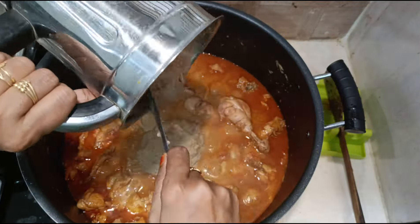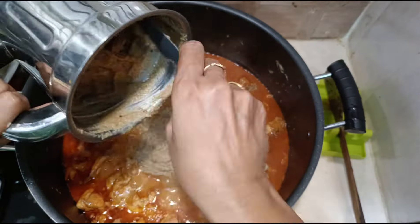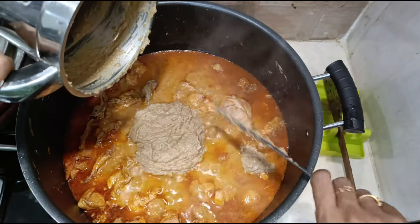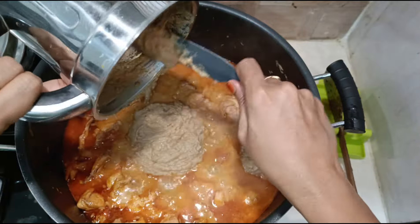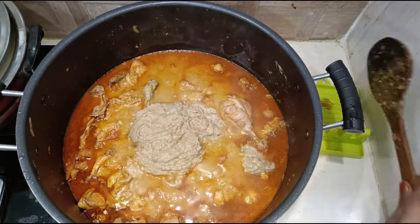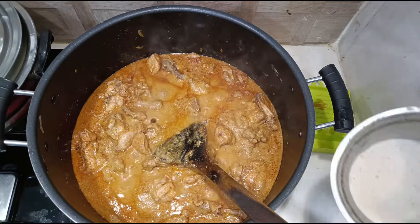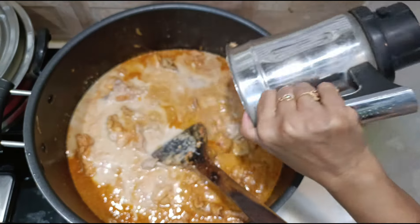Now add the ground onions — the ones we had fried and set aside for grinding. Add them in and mix well. The gravy now looks very rich and thick. Also rinse out the mixer jar with a glass of water and add that to the gravy as well.